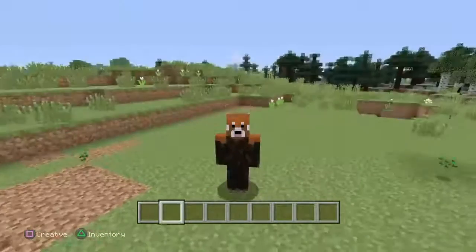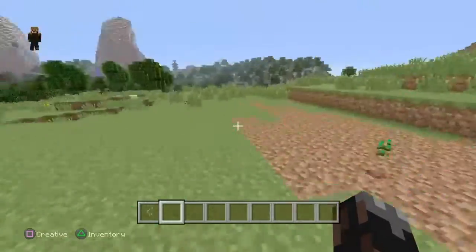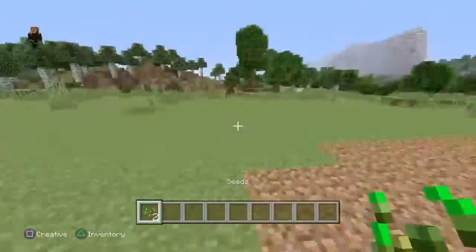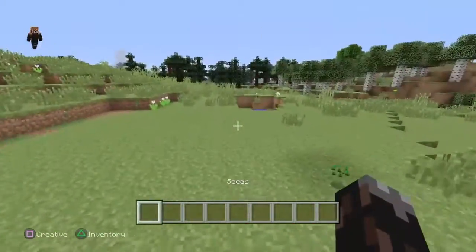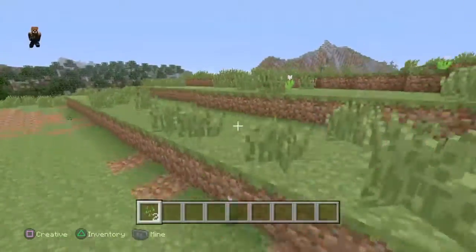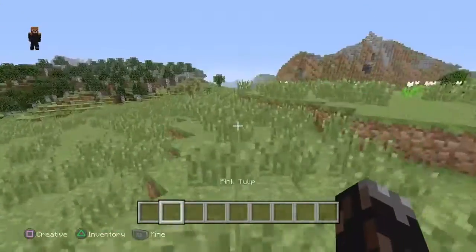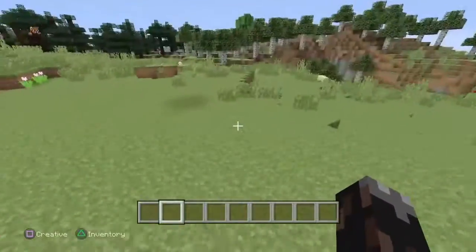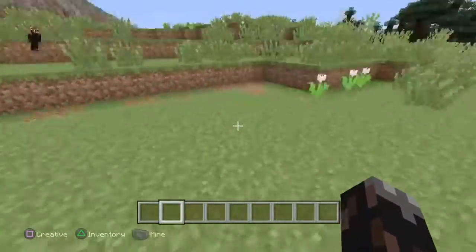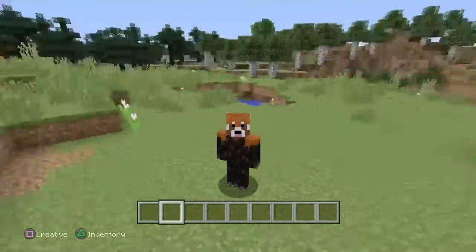What is up guys, this is Preston the Red Panda back with another video. Today I am very proud to announce that somehow I have already hit my 2017 goal — we did it guys, we have hit 100 subscribers! I have nothing to say, I think it's dance party time — ready? We're starting this dance party!